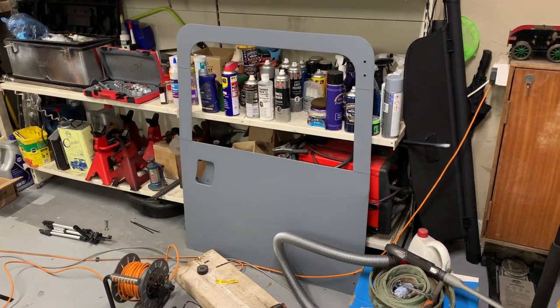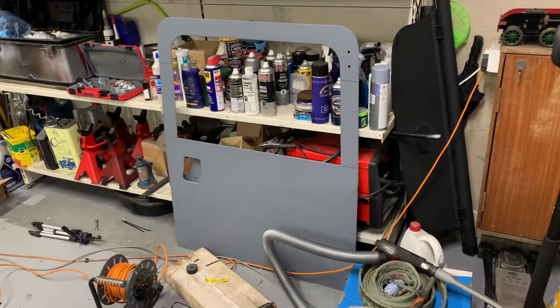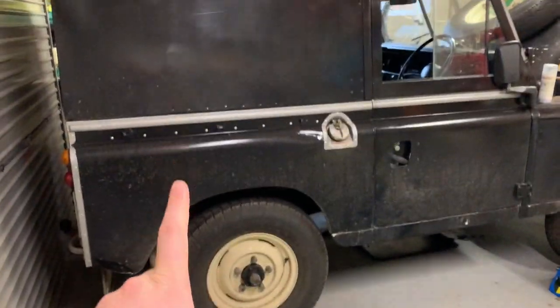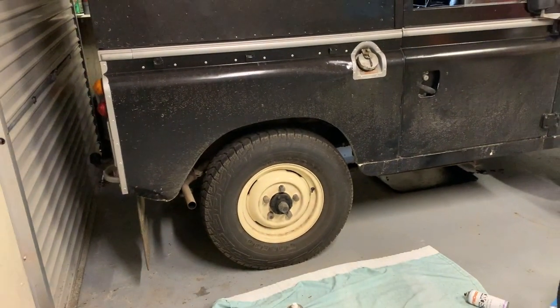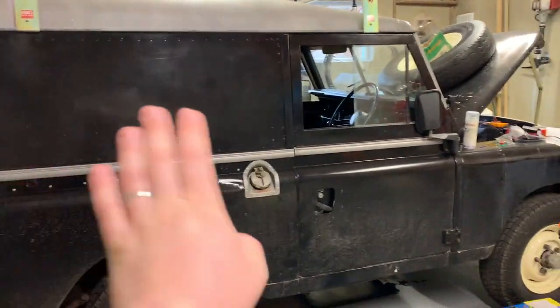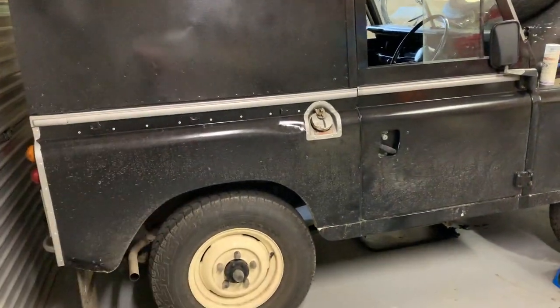I'm going to do a full video on prepping this for paint, and I'm going to have a go at brush painting it in enamel. It's going to be done in the same colour as the Toylander — the original colour the Land Rover should be — which is limestone, or RAL1015, which is what I've been using as the closest equivalent. The Land Rover's going to get fully repainted and I'm going to bite the bullet and just get on with it.